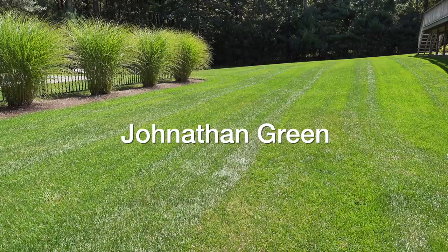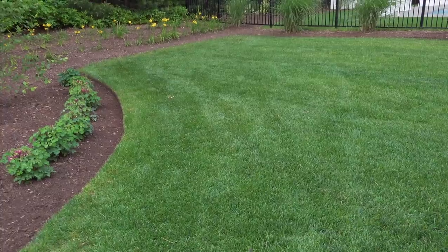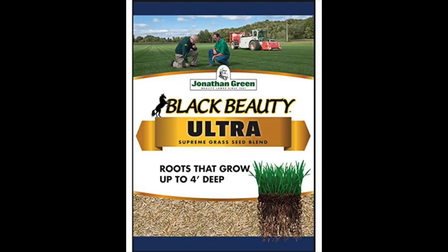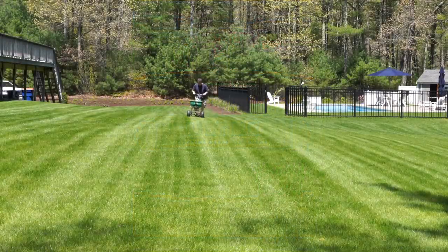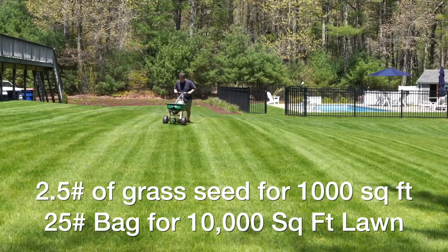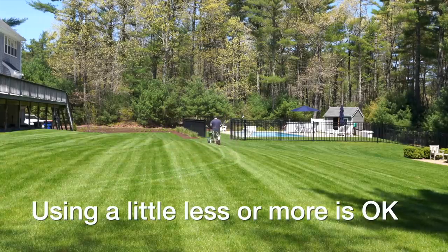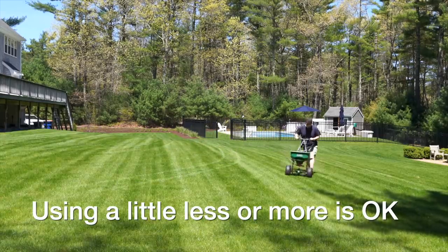I highly recommend the Jonathan Green brand of grass seed. You can get it nationally at some retailers and also on Amazon, but I like their Black Beauty Ultra — I've found that it germinates really well and the grass looks great. As a general guide, you're going to want to put down about two and a half pounds of grass seed for every thousand square feet of lawn. Many people will just buy a 25-pound bag or a 50-pound bag and get the job done.